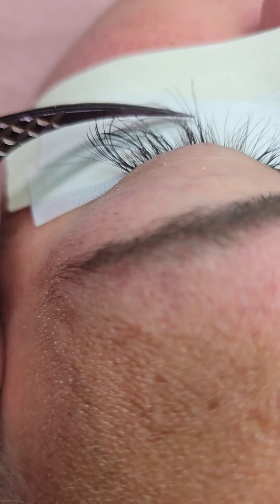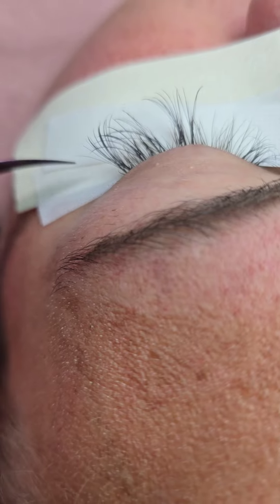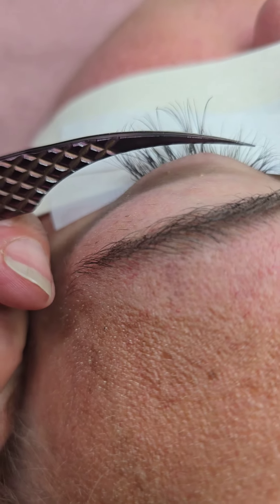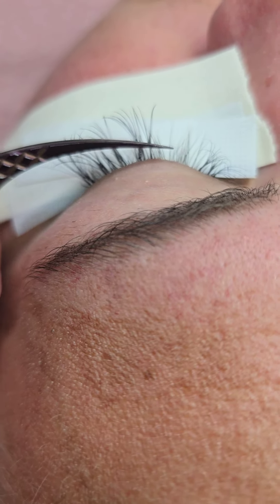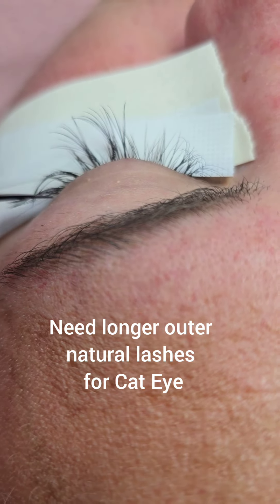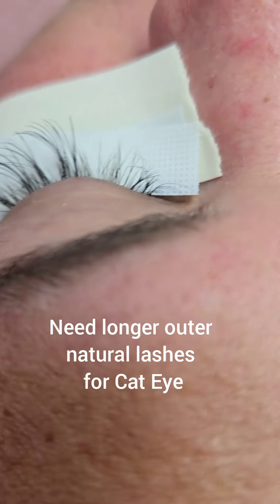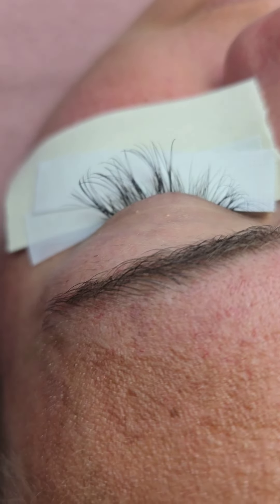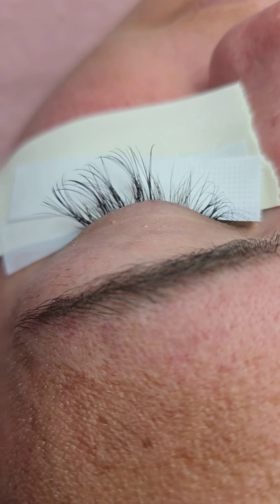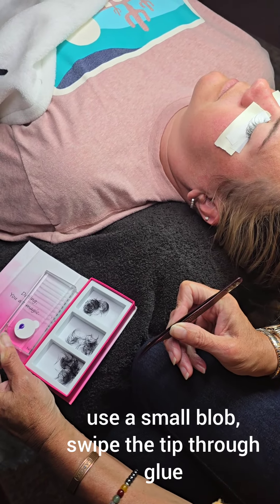Look how long those natural lashes are. You can see that our extensions — we do a cat eye out here and shorter ones in here where the natural lashes get smaller. She does have longer ones on the outside, which is unusual. That's why most people can't get a cat eye, but not this client — she has really great lashes.